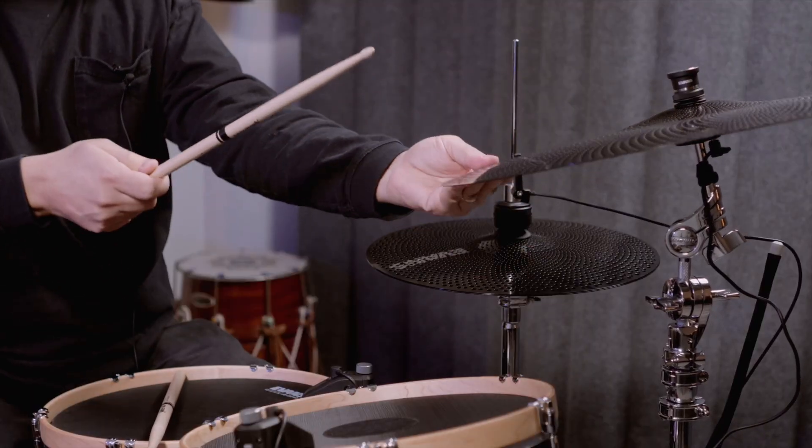In addition to all the zones, you can also choke the cymbal, which is a really important thing to be able to do. It doesn't matter what kind of sound you have mapped to it — this is always available to stop the sound. Our sound engine models the real acoustic qualities of what it means to put your hand on a vibrating cymbal, which is that it doesn't just stop immediately. It kind of filters and curves off a little bit.